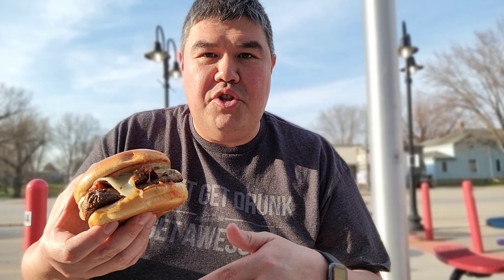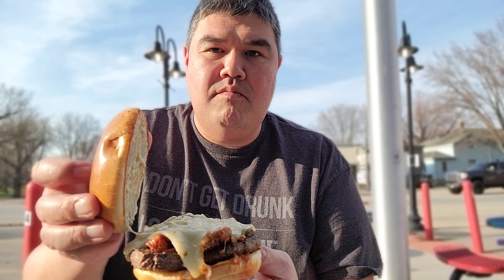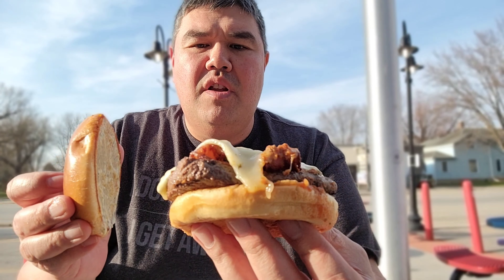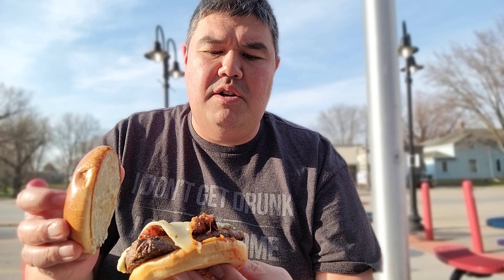I'm going to get into this burger. First thing I always like to do is just take a look on the inside — definitely looking pretty tasty. Here's a problem: the bun is getting soggy from the chili, something to think about next time. But you can see it definitely has some bacon. Doesn't look like there's a ton of jalapeños on here, but we've got the jalapeño ranch, so that should do the trick.